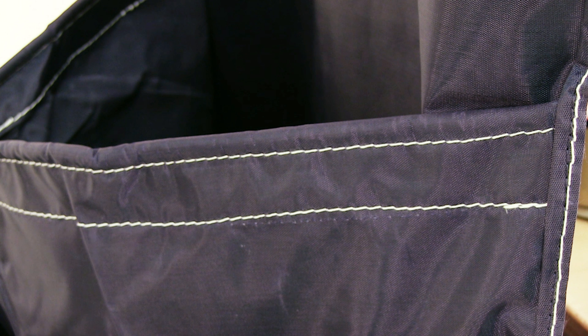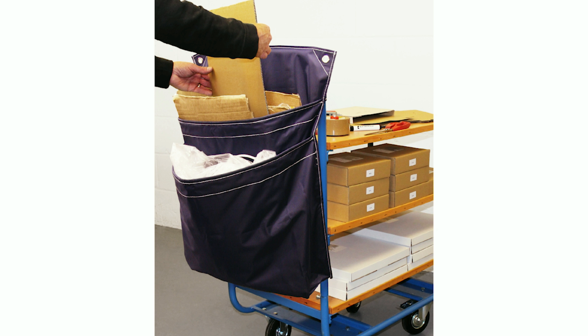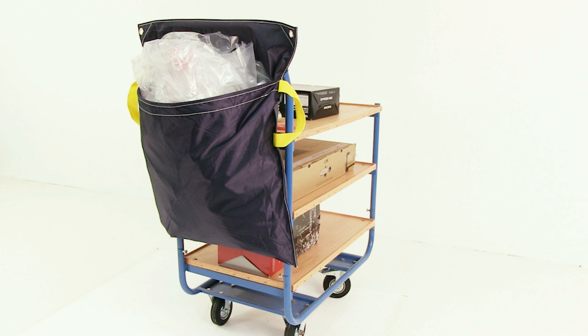The trolley sack is made from tough, waterproof polyester and can be supplied in two versions: with two pockets to allow waste to be segregated, or with one deep single pocket. Yellow straps help aid carrying and emptying. If a company needs the sacks to convey a particular message or logo in a sufficient number, they can be over printed.